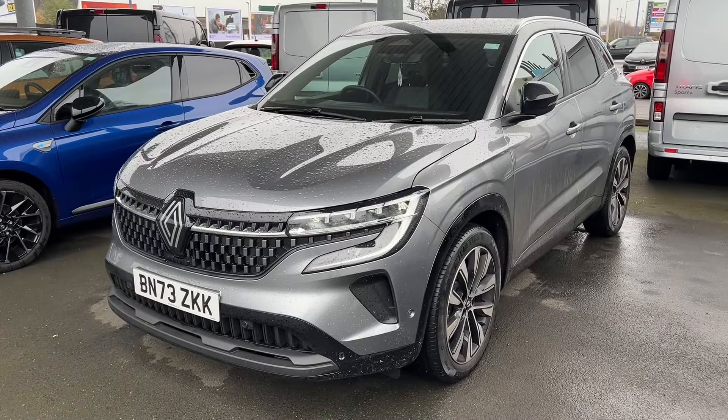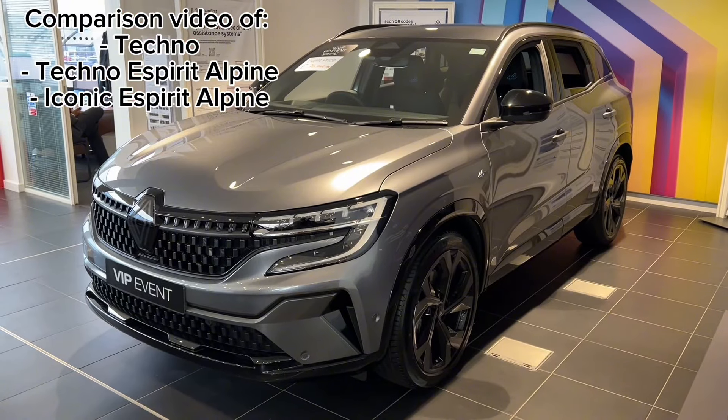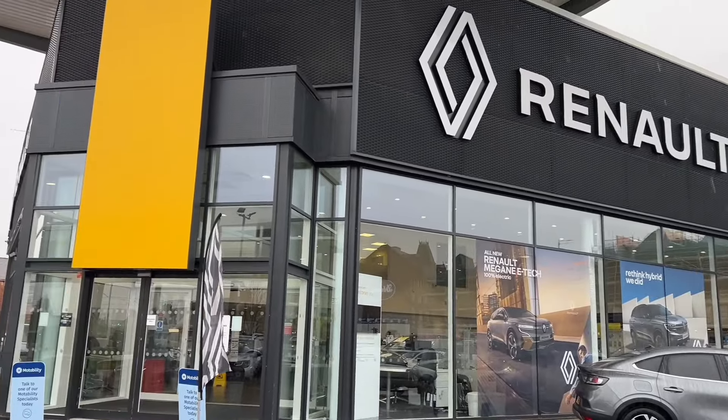I'll be showing different versions of this car as well. Check out the video in the top right corner if you want to see a comparison video of all three models of the Renault Austral. Big thank you to Holcroft Renault Wolverhampton for helping me make this video possible.